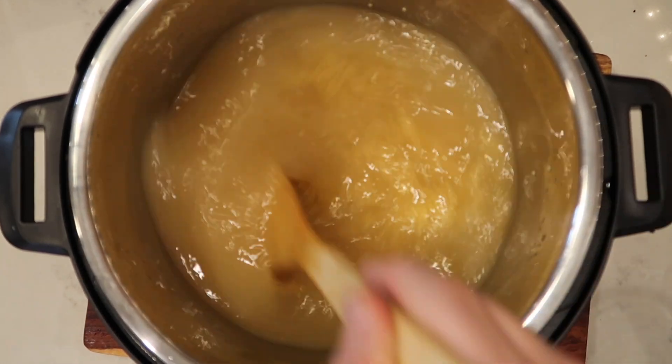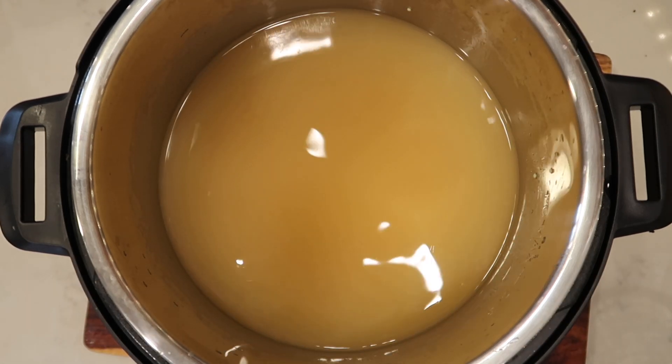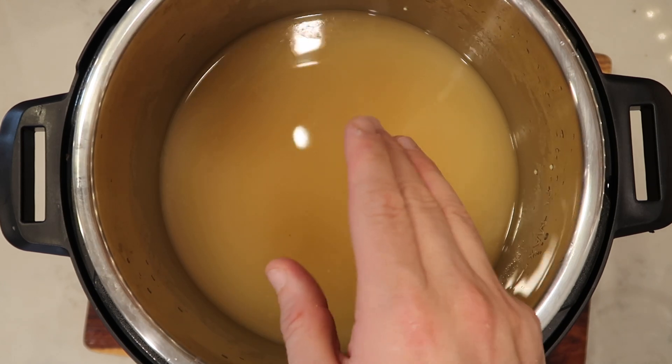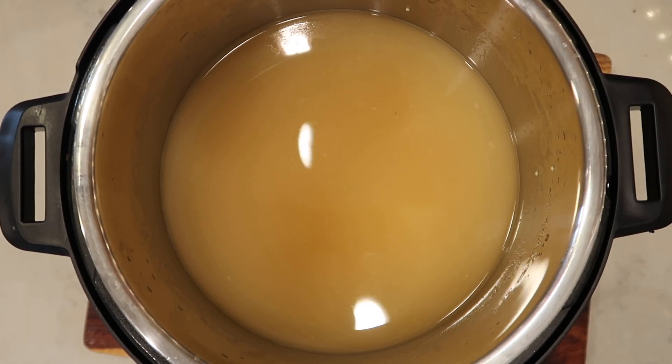It seems like there's a lot more liquid than pasta, but pasta absorbs. And remember, it's a porridge — we want it more liquidy. Pastina can be very fragile in an Instant Pot and can burn on the bottom if you don't have enough liquid, which is why we're doing the porridge variation. It's going to be fantastic.